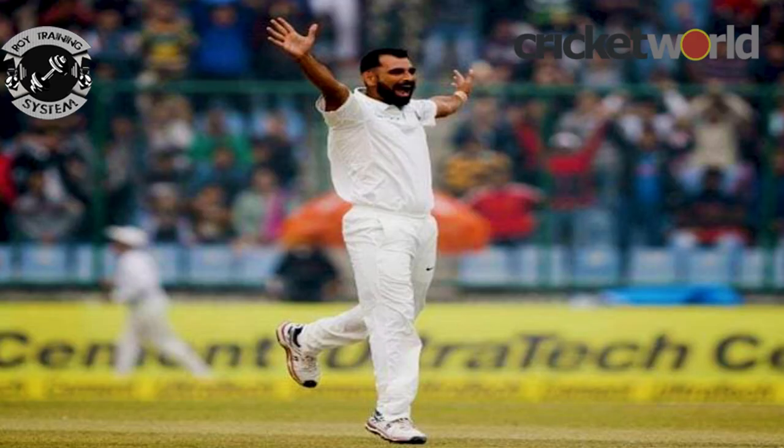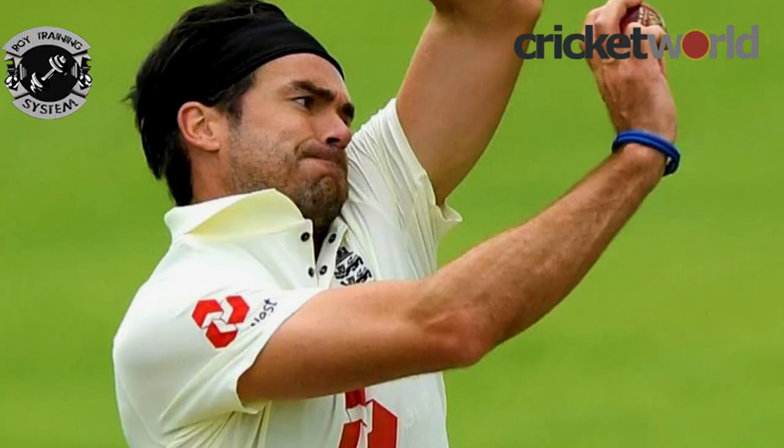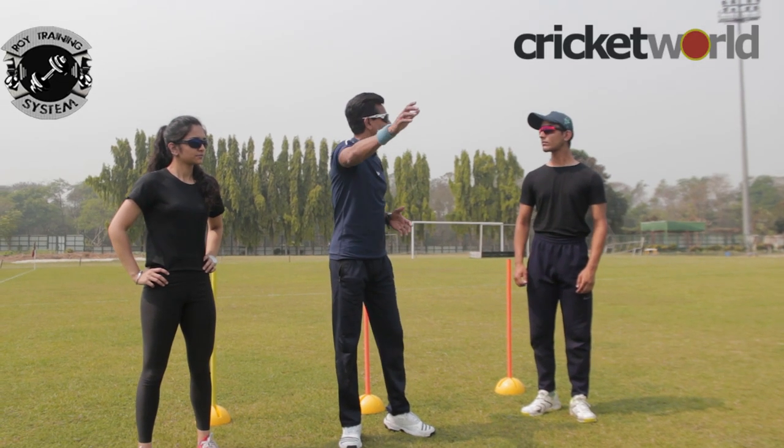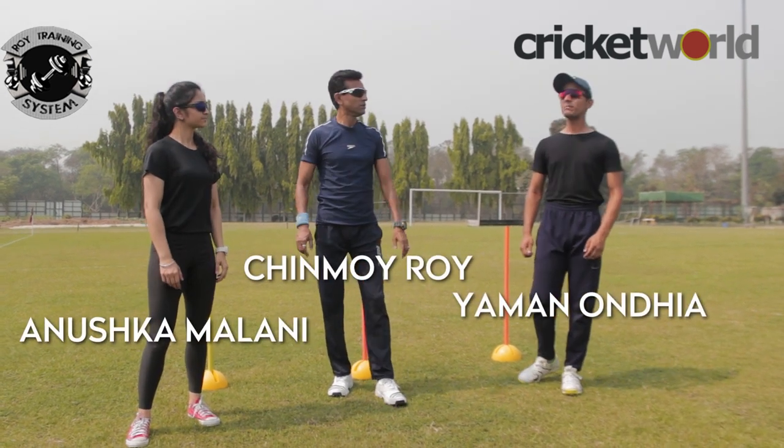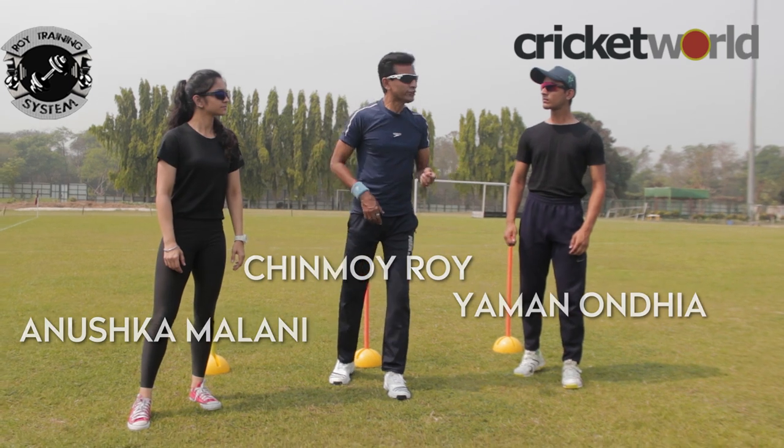Be it Mohammad Sami, be it James Anderson, or for that matter Mark Wood who has got a tremendous approach to the crease - everyone should be doing the basic stuff first. What do you mean by basic? A basic running technique drill.